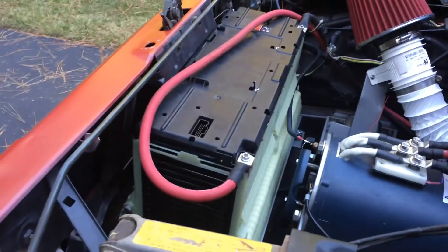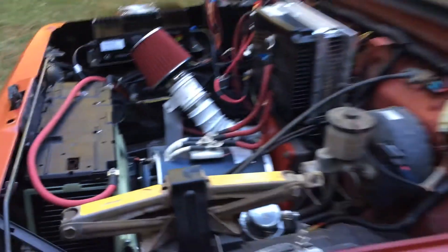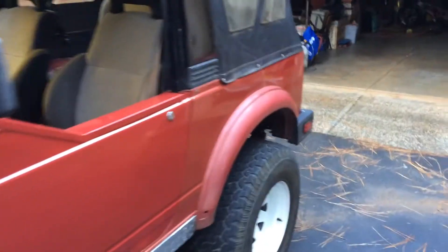I am running a volt battery pack. I do have two more modules of batteries behind my back seat.